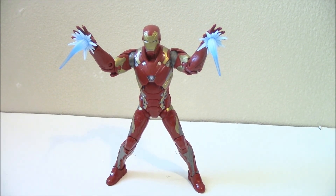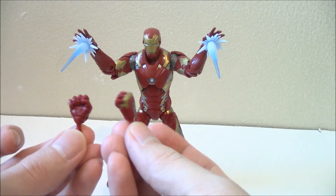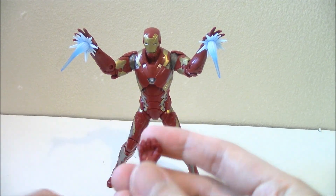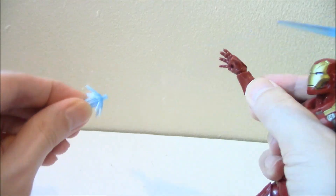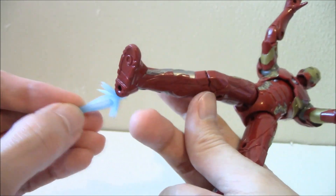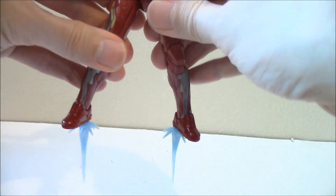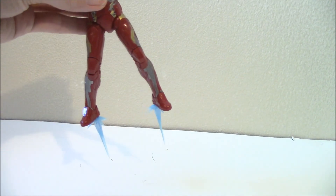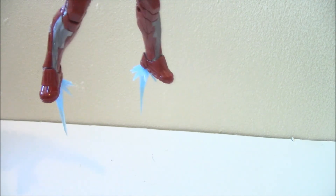On to the figure itself — before we talk about it, it has two extra parts: close fist hands, and it has these effect parts. Check those out — you can see the sculpting in there. You could actually use these effect parts for the feet, as a flying-type thruster effect if you pose it right.